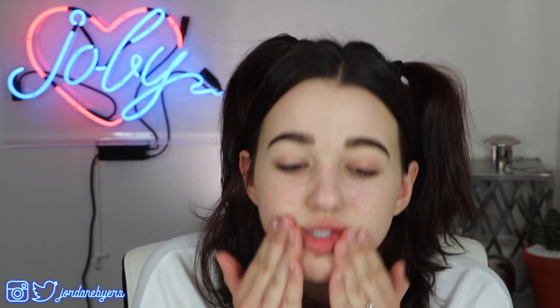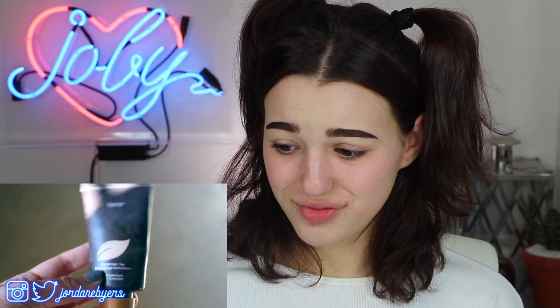I still hoard these little Smashbox samplers — that's just the type of person I am. Every subscription box always gives you those little samples of the Smashbox primer, so I've never had to actually buy it. I used to hate it because it feels so slimy, but you know what, it makes your makeup look good so I can deal with some slime on my face.